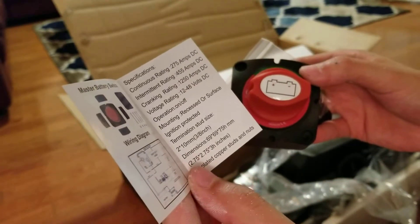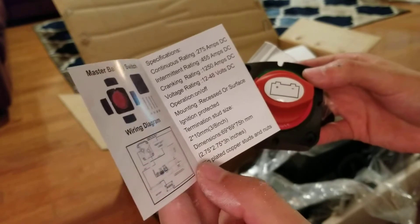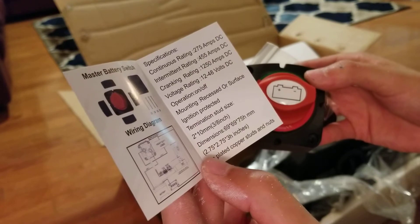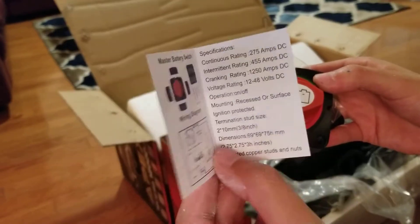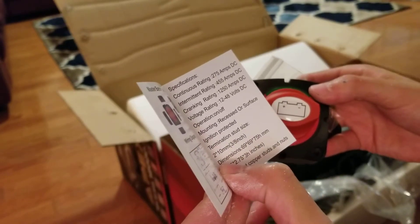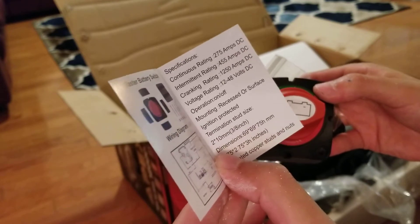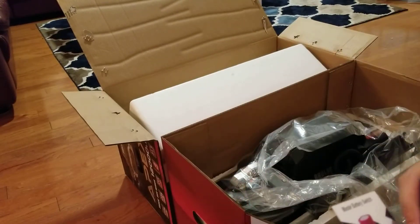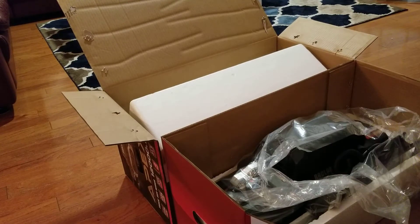There's another piece here that looks like some kind of groove cut out — maybe a wire harness housing. I guess it would house all your wiring connections, running the wire through and out the back. The terminal stud size is 3/8 inch, which will help when choosing the right quick-connect size.